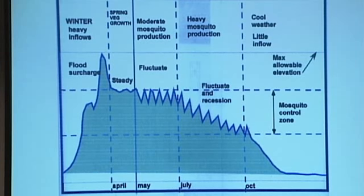Then by October, when it was starting to get cold, the mosquitoes were no longer breeding. They stopped that and just let the reservoir empty out by itself.